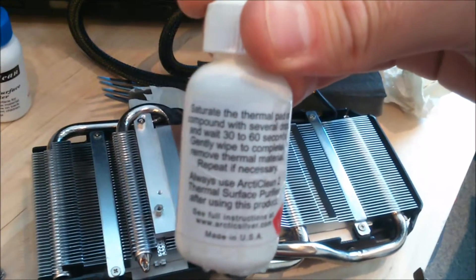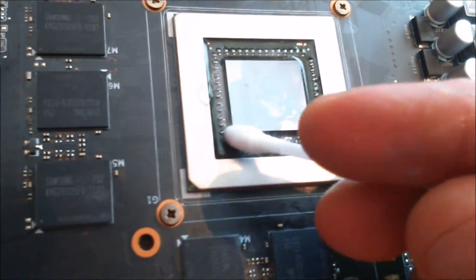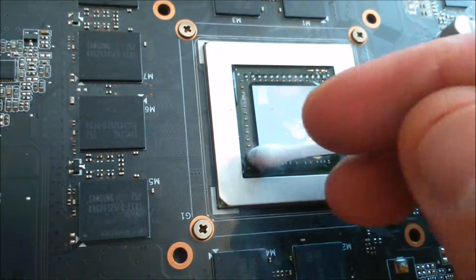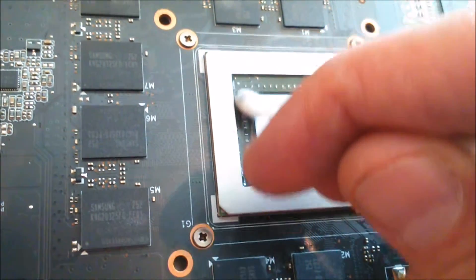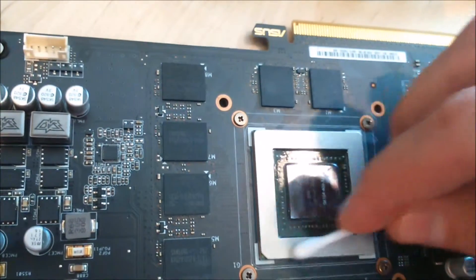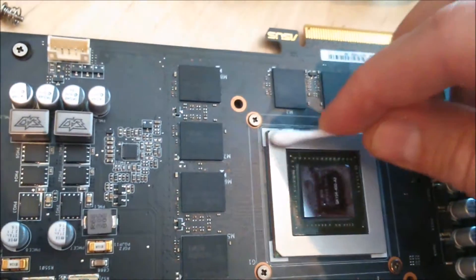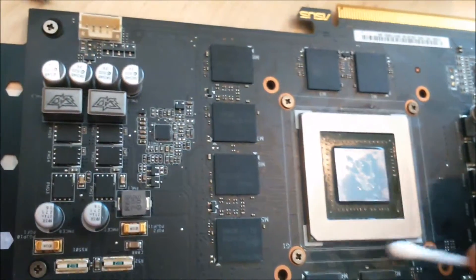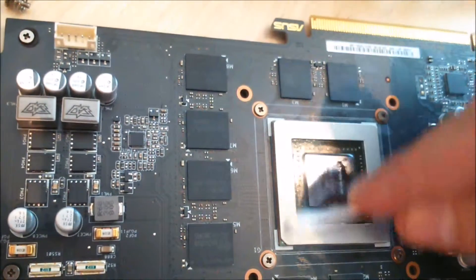Pretty simple — just put some drops on there. I already put some drops on the CPU and I'm almost finished cleaning it. I'm trying to get the residue in the corners with some q-tips. Some people on the internet say you're not supposed to use those to clean the CPU, but honestly I don't care — I've done this many times and I use toilet paper to clean this too.